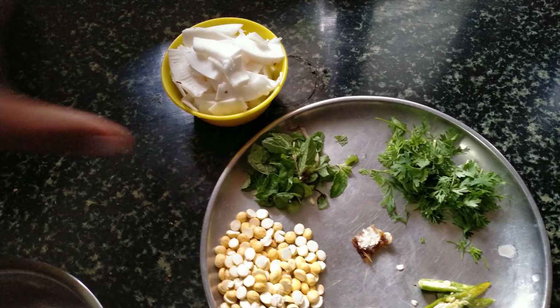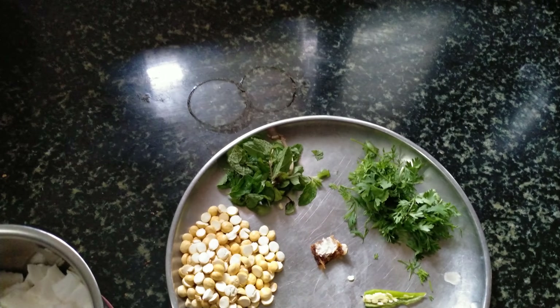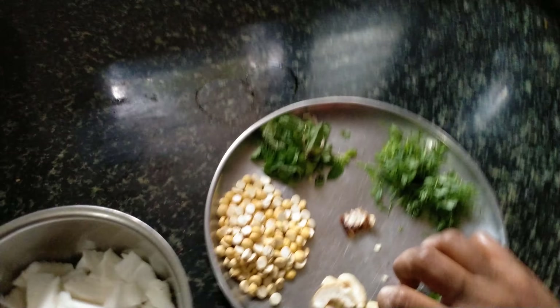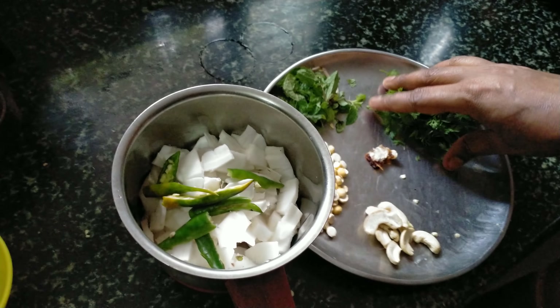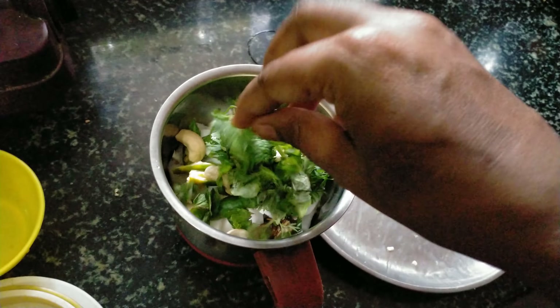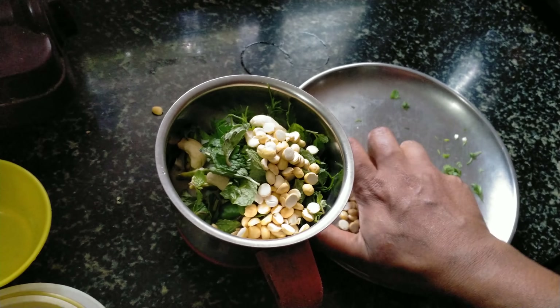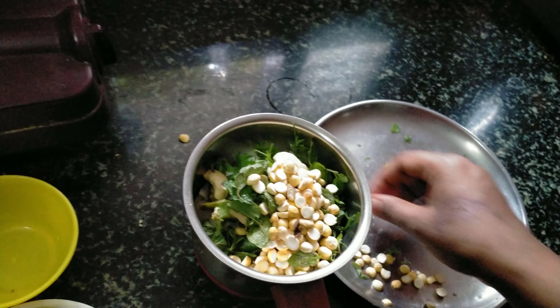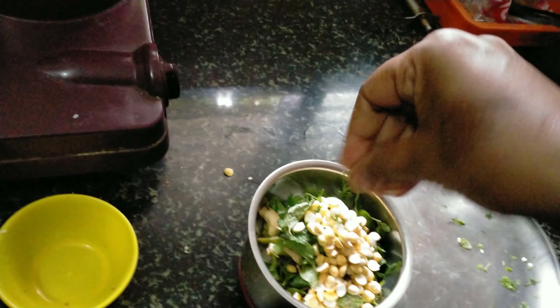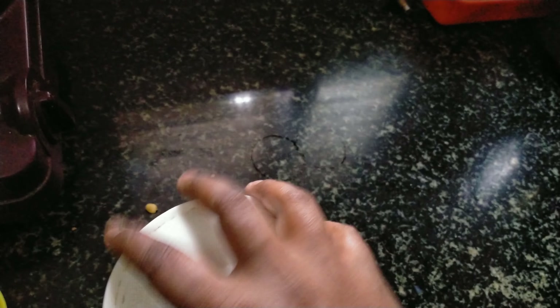I am going to put the chutney in a jar. First, we put a little bit of salt in the water.